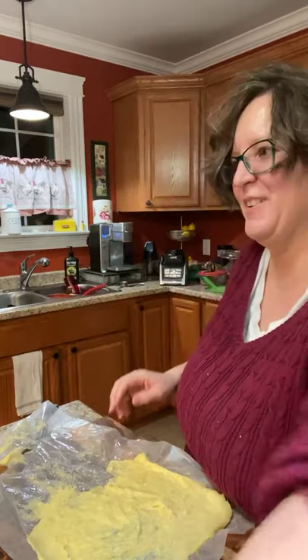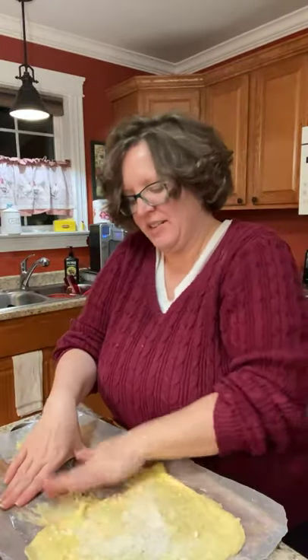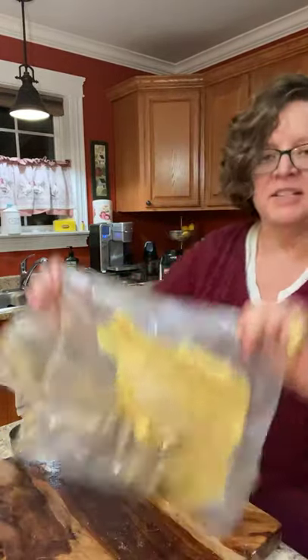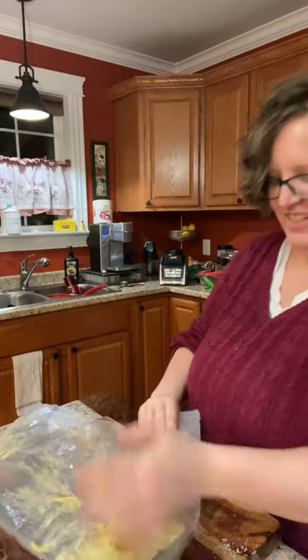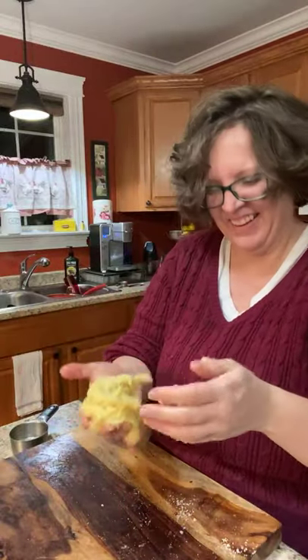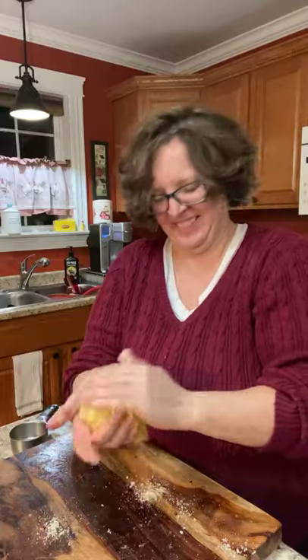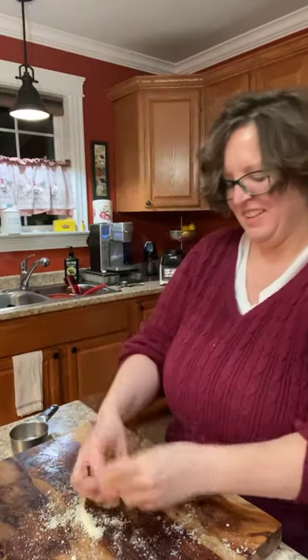It's coming out too sticky — I'm going to put a little more almond flour on there. I was going to flatten it between parchment. Let me try it again — maybe right on the wood. It needs a little more almond flour; it shouldn't be so sticky you can't manage it. The dough recipe: just under a cup of mozzarella shredded, a tablespoon of cream cheese, and just about a half cup of almond flour.